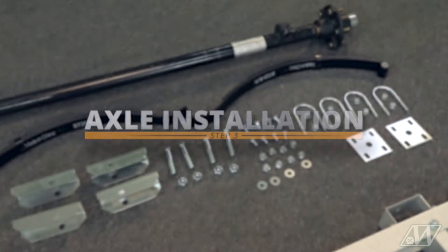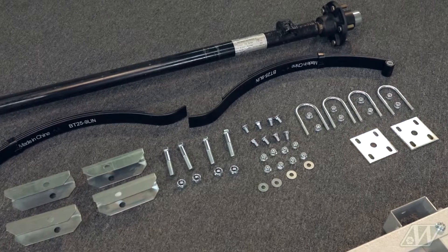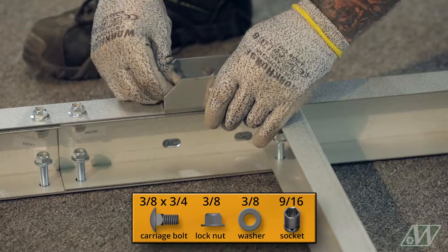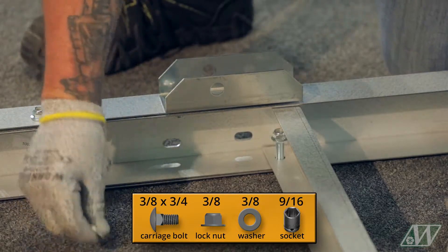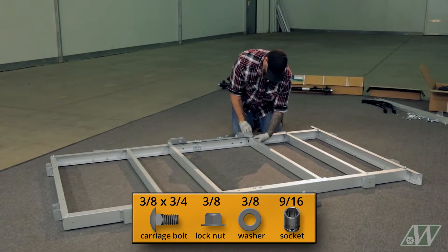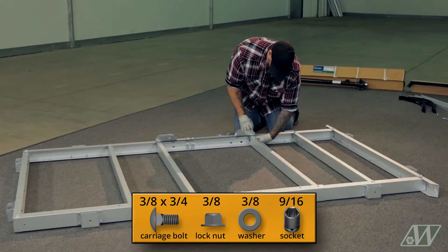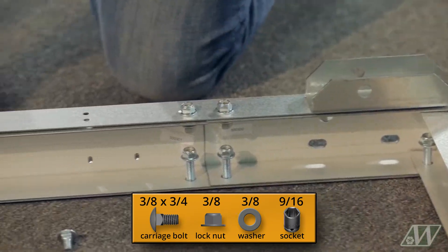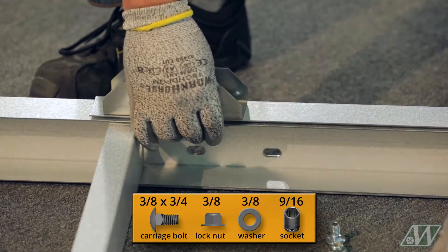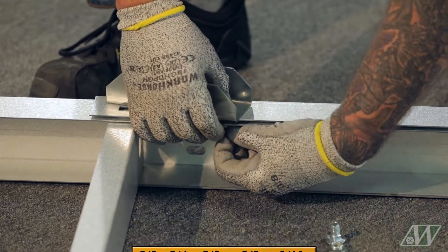Step 3: Axle installation. Secure the leaf spring mounting brackets to the square holes on the side of the trailer with the carriage bolts and lock nuts using a 9/16 socket. The round holes of the mounting brackets must be facing the center of the trailer. You will need to add a washer to the two inside holes that didn't connect to a cross channel in order to ensure a snug fit.